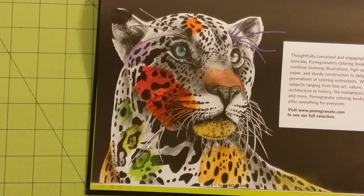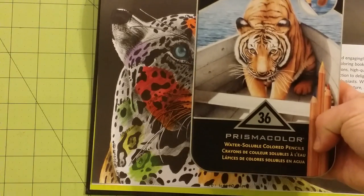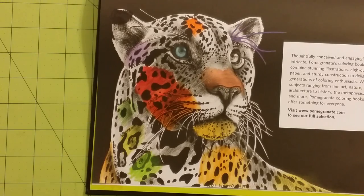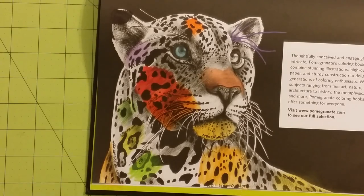Next, I have the Prismacolor Premier Watercolor colored pencil set. I colored them on the page first, and then used an aqua brush to spread that around — I didn't wet my brush and smear it around like that. It did fantastic — the lay down is great. I love them on this paper.